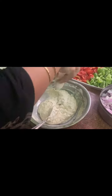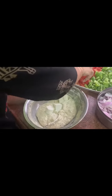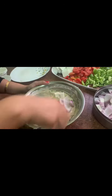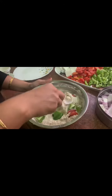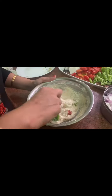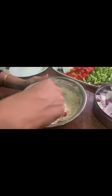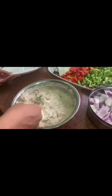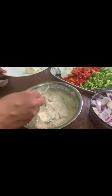Now we will mix the batter. We have mixed all the ingredients and our batter is ready to marinate. Now we will take some paneer cubes, tomatoes, and onions and mix them. We will coat them nicely with the mixture.